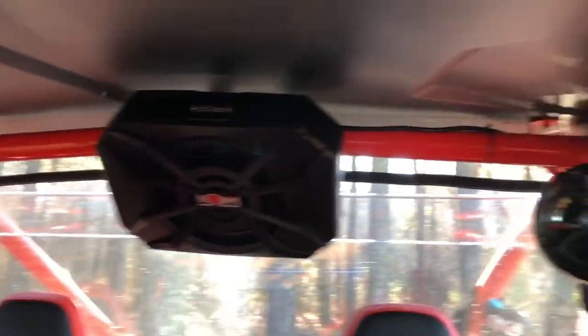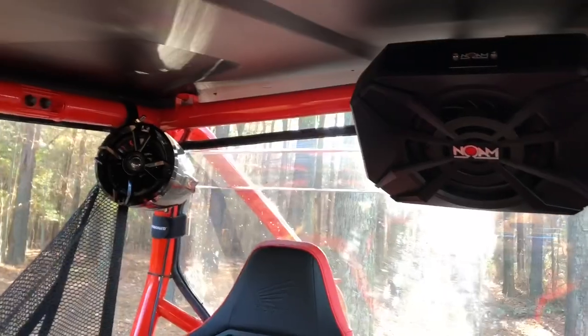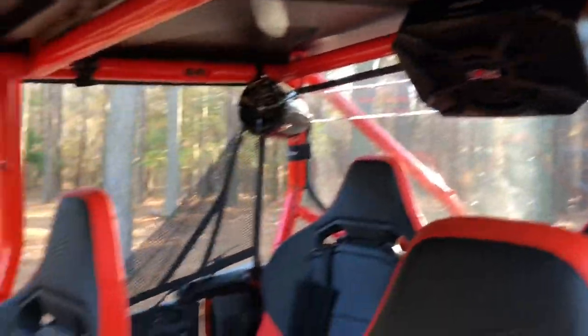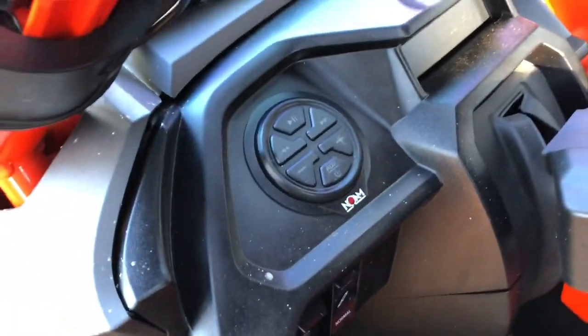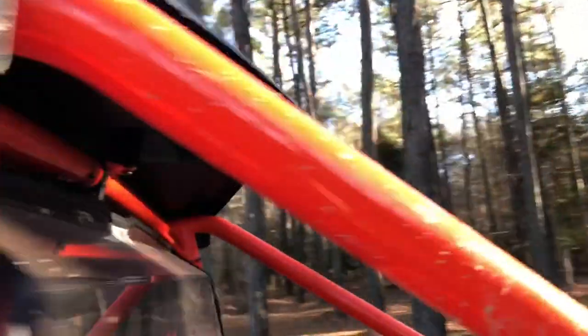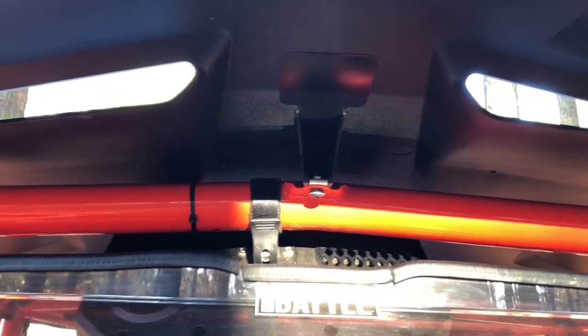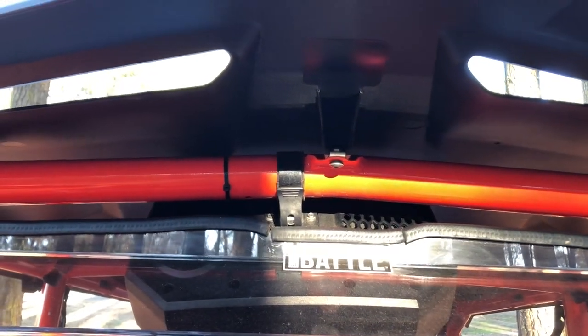As for the sound system, we picked up a Krown three-speaker sound system with a sub in the middle. This system is really loud — great bass, great sound even over the engine noise. Really easy to use, hooks up to your phone via Bluetooth, pretty simple mounting setup. The only thing I don't like is that the Talon has a center roof bracket, so I had to mount the sub off to the side a little bit, but it hangs in there really well.